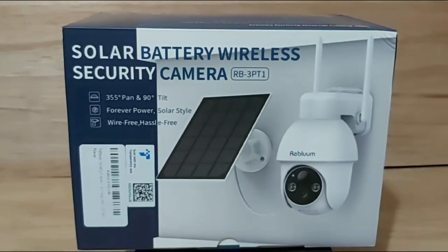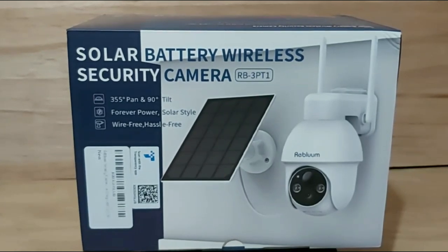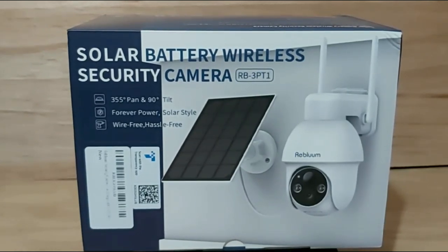Hello everyone and welcome back to my channel. In today's video I'll be doing an unboxing and a full review of this awesome looking solar battery wireless security camera from a brand called Reblum.